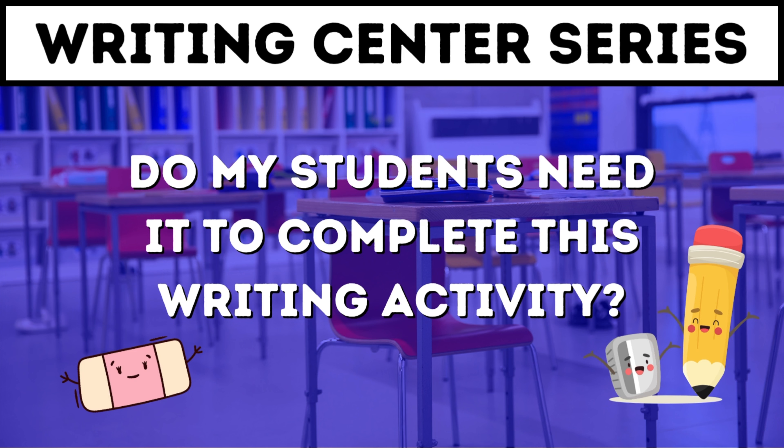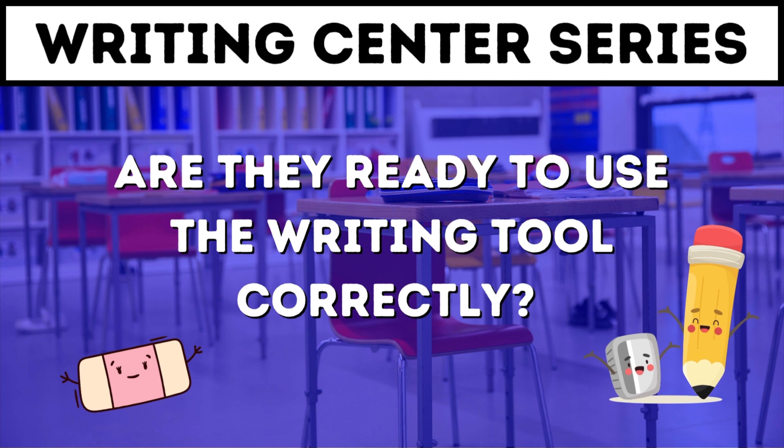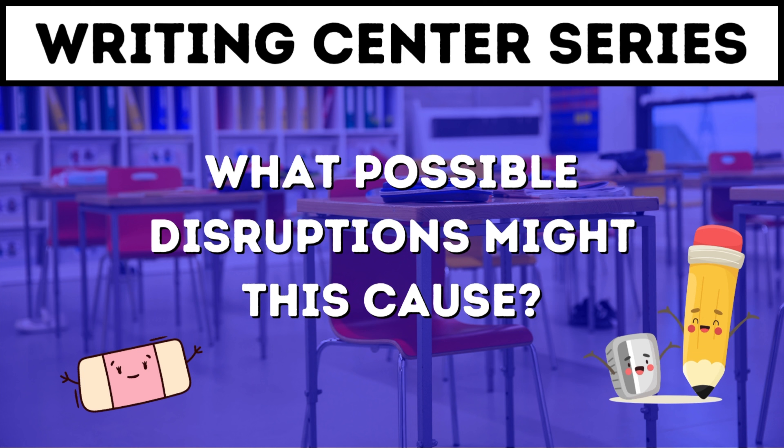Here are three questions to ask yourself before you put anything out to see if your students are ready. The first is: do your students need this to complete the writing activity? If they don't, don't put it out — it's just going to create confusion and give them one more thing to play with. The second question is: are they ready to use this writing tool correctly? If you haven't shown them how, don't set it out yet. The third is more proactive: what disruptions might this cause? If I have gel pens out there, are they just going to scribble with them? Are they going to get out the scissors and glue and just make artwork instead? Really think through what possible problems you might have. If you can come up with a bunch, maybe it isn't time to put them out yet.